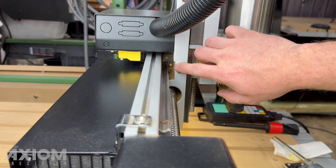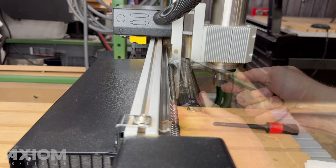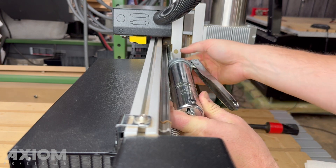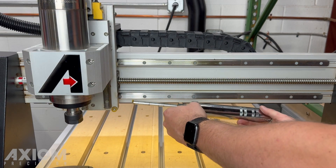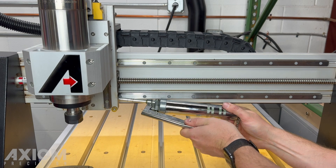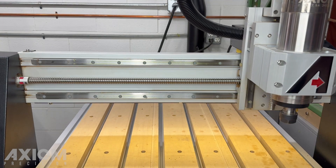Moving on to the X axis, the cars are located behind the spindle assembly. Position the spindle to one side of the X axis and then grease the first car. Move the gantry to the other side and repeat the process on the second bearing. Afterwards, move the X through its travel limits.